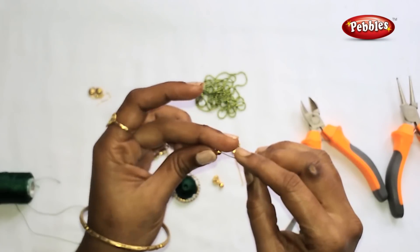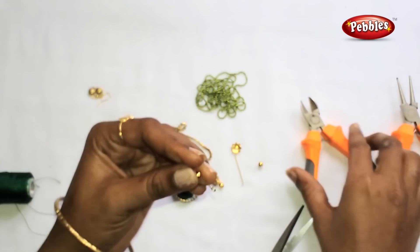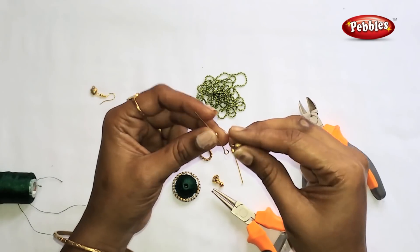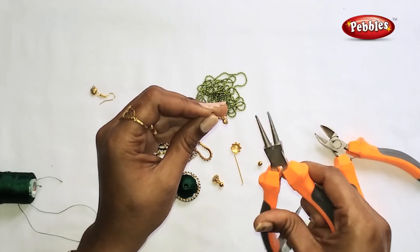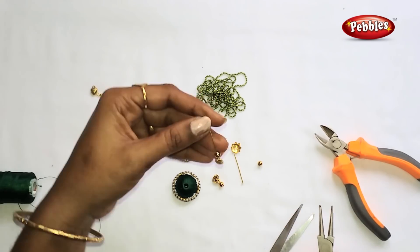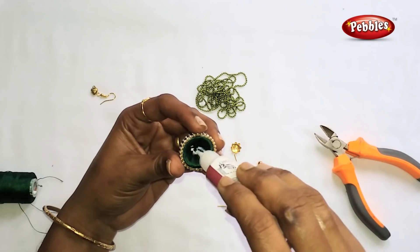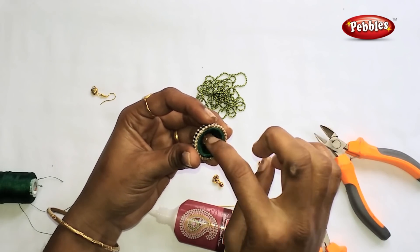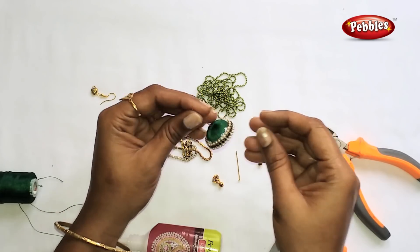Now put a gold ball on the eye pin. Put a heart shape hanging on the key. Use the pliers to close the loop. Put a head cap on the jhumka and leave it in the same place to make a nail.